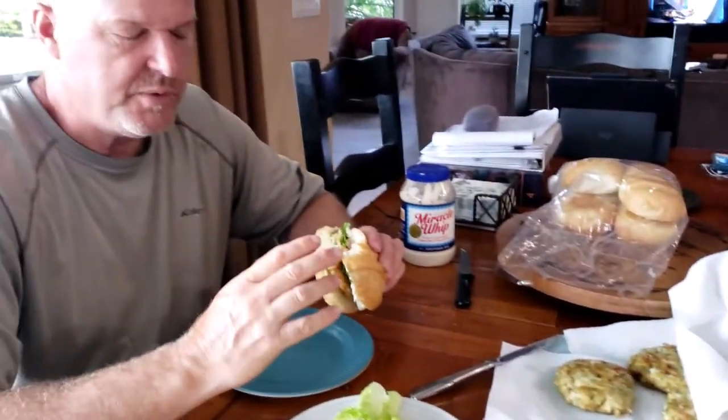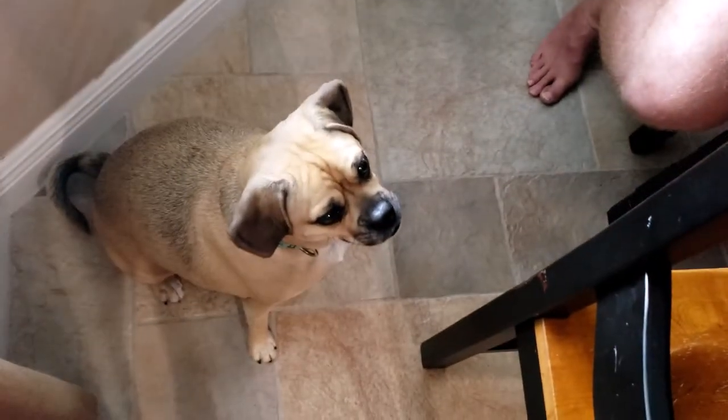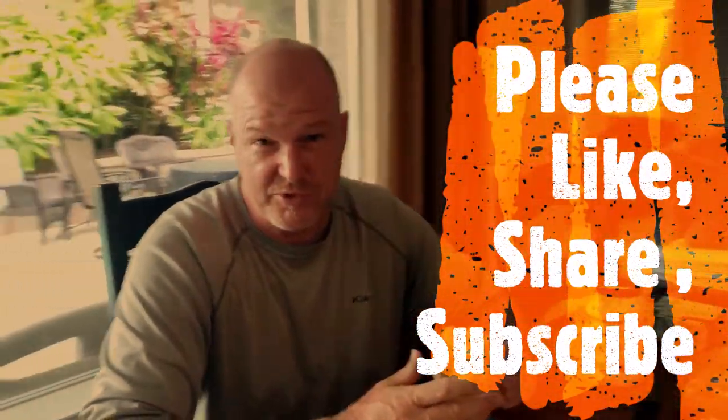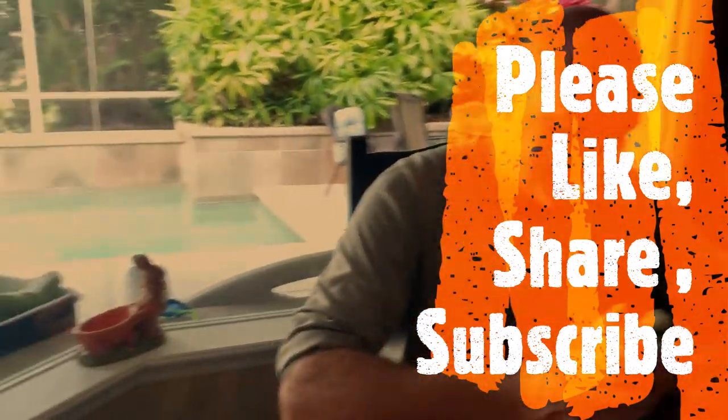A lot of times when people get fish, they just always cook it the same way — they fry it or they'll broil it. But try different things with it, try different recipes. This is restaurant quality. I'm going to make this again — I would highly recommend this. So if you enjoyed this video, please like, share, subscribe, and enjoy a fish cake sandwich.